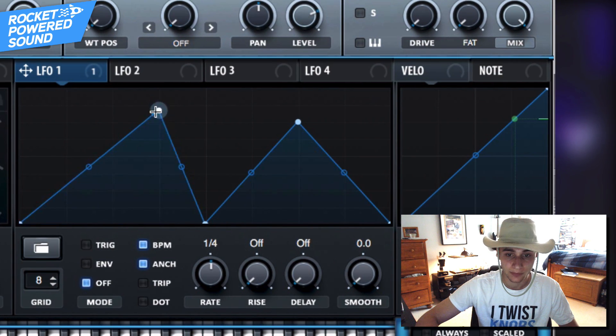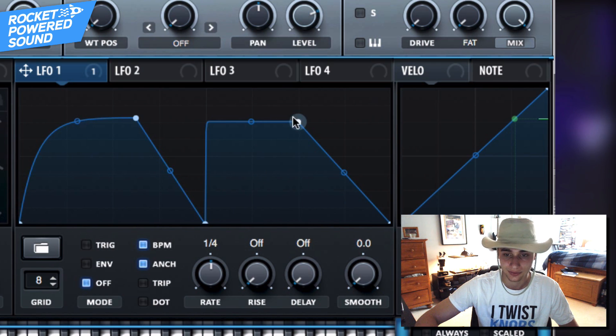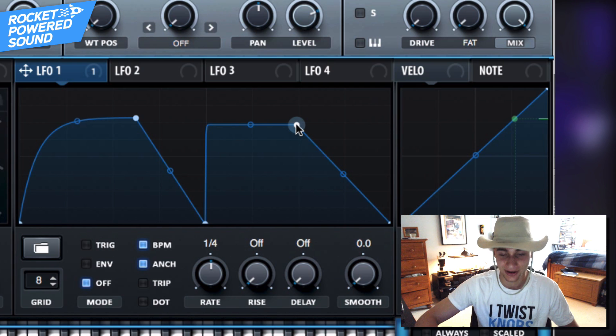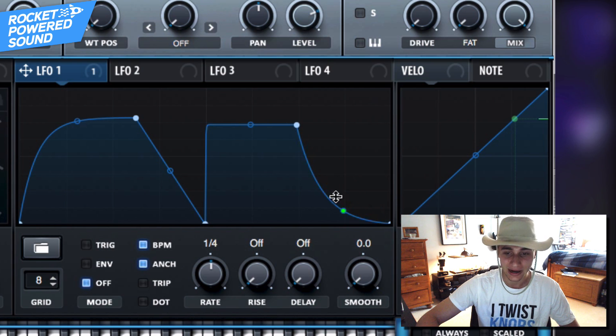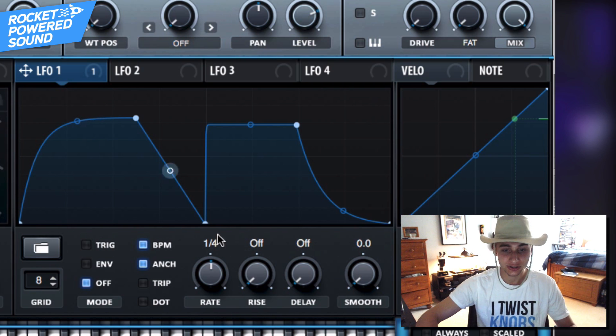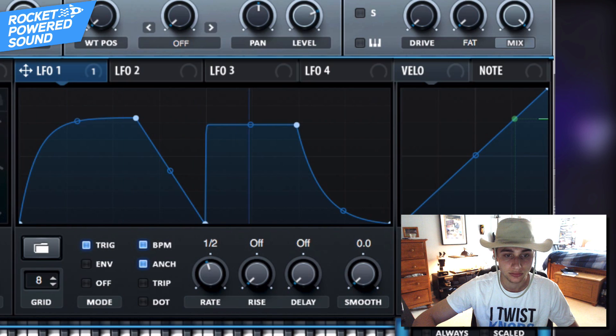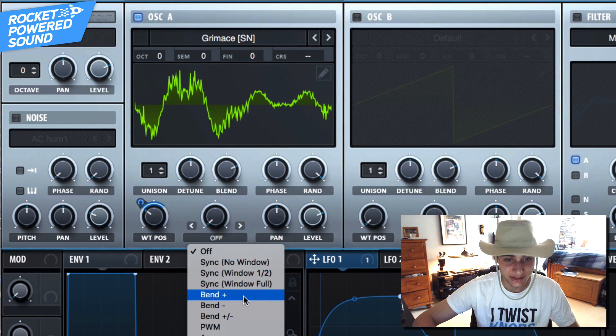Before we do anything further, we want to shape this LFO since it's going to be literally shaping everything going forward. Shape it something just like this — this is exactly what I did in the original patch — and it sounds pretty close. Put it on one-shot and trigger. It sounds rough right now, but stick with me, we're going to make it sound good.